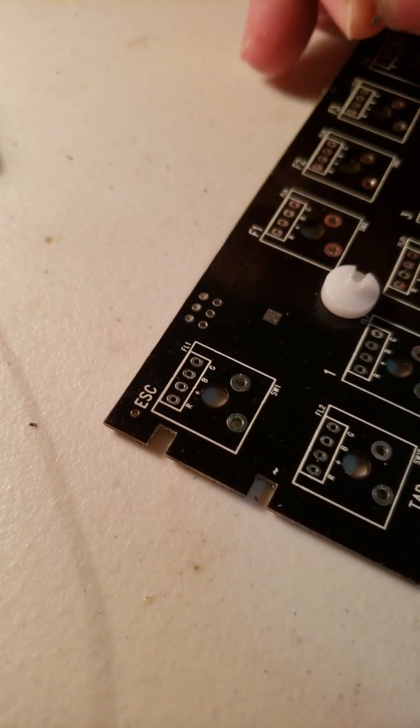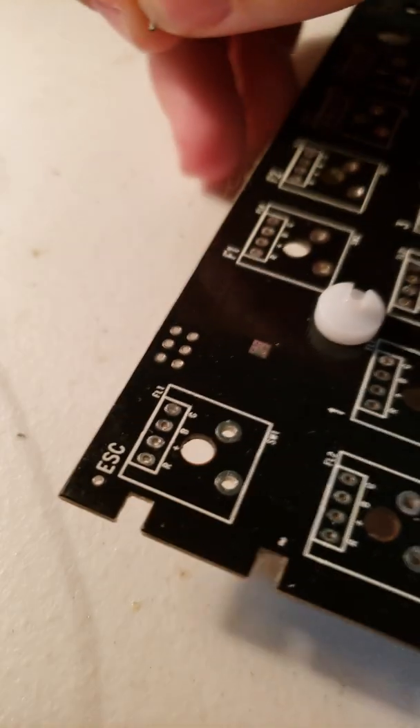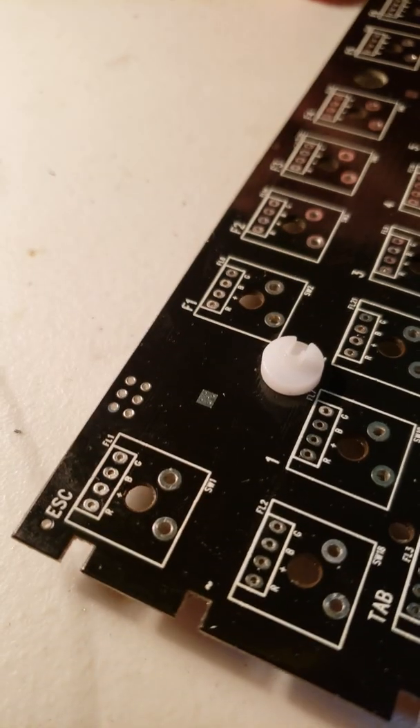This is just a quick demonstration on how to install hot swap sockets. Trouble Trombone wanted me to do a little video, so we're just going to do something really quick.